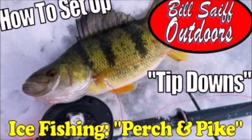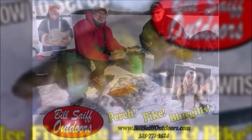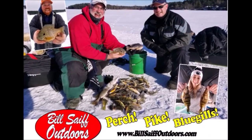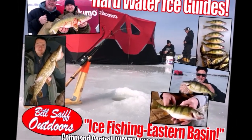Make no mistake about it, tip downs increase your ice fishing productivity by at least double. In this video we'll show you how to effectively use them, but we'll also teach you how to create your own so that you can add them into your own ice fishing arsenal.